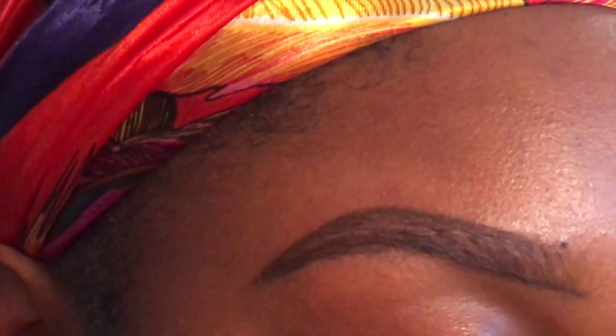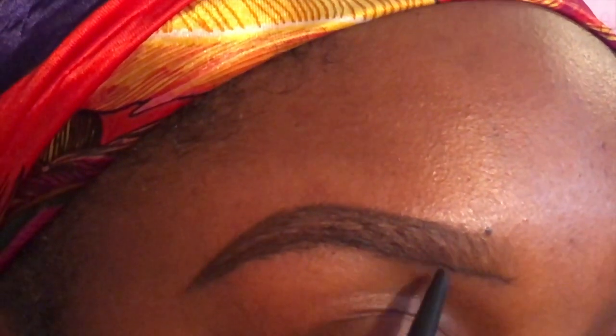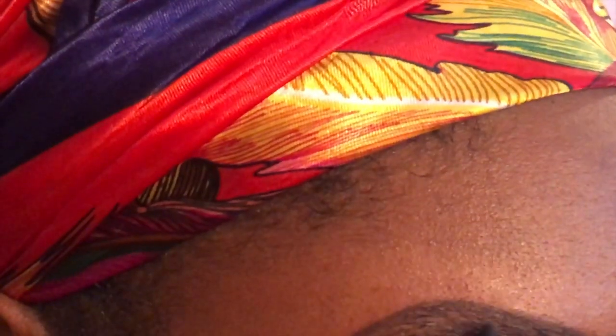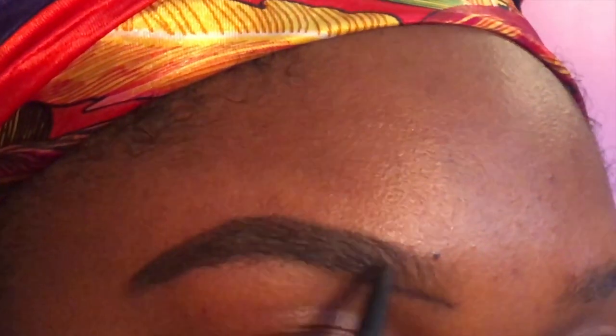After you outline, go in and fill it in. Don't start at the very front — you can start in the middle or at the end. I personally start in the middle and make my way back. Honestly, you don't have to fill in your entire brow — just fill in what needs to be filled in, the obvious parts where there's not much hair, just to make it blend in. And if you feel like your brows are going to miss, it's okay because when you conceal it, you're going to be amazed.